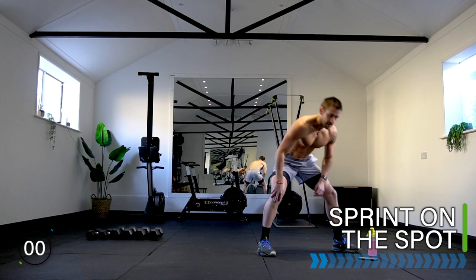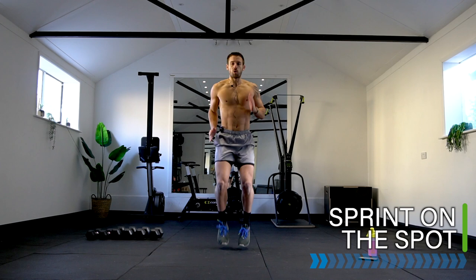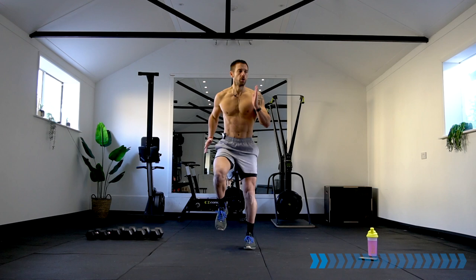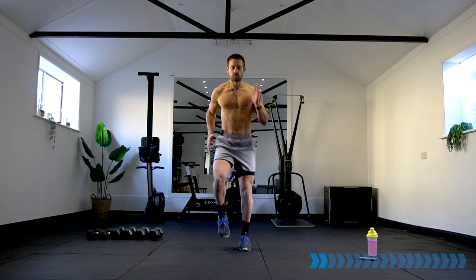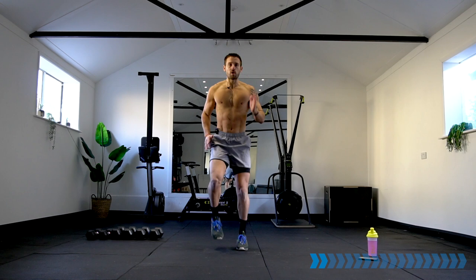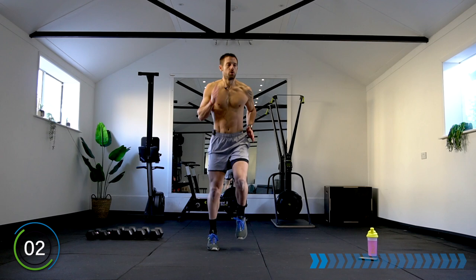45 seconds work, 15 seconds rest. Exercise one — we're going into a run, but sprinting hard. Are you ready? Three, two, one — here we go! Increase the intensity of that run, faster arms, faster legs. 45 seconds work — this is exercise one out of 15, let's do it! Make sure you have your dumbbells with you, hopefully a variety of weights. If it's just one set, that's okay, I'll help you make adjustments when needed.